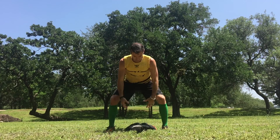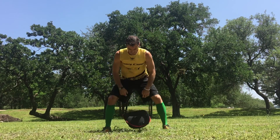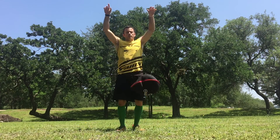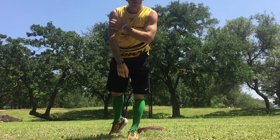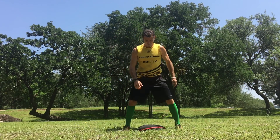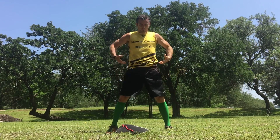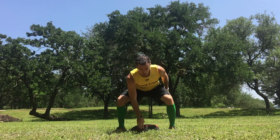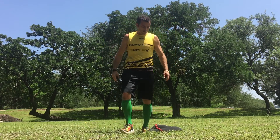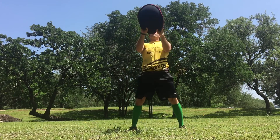Next on my list is snatch and throw — again, have to work my grip. Bell's behind my feet. Snatch and throw. One-arm snatch and throw: same thing but one arm, exploding at the hips, just ripping with that arm. Great for grip strength.